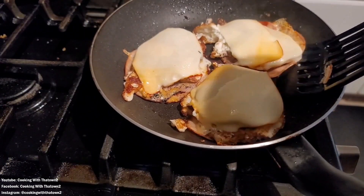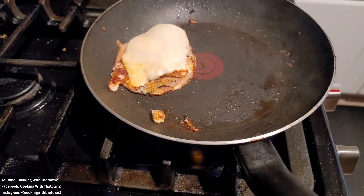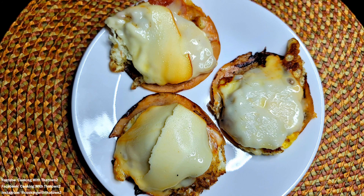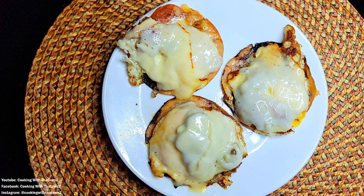Just let the heat from the eggs go ahead and melt the cheese, and once everything is heated up and cooked through, we're good to go. This is how our fried turkey egg and cheese looked once we plated it up — just put them down onto a plate.